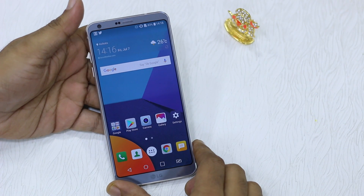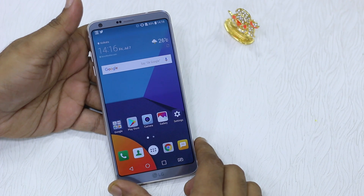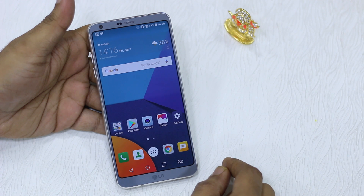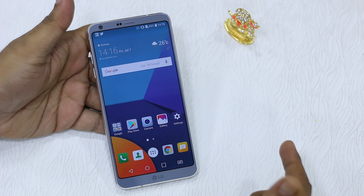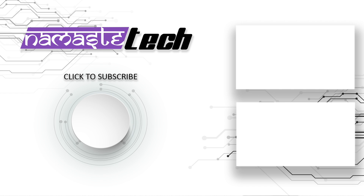So even though the LG G6 doesn't have a native option to lock apps using Android 7.0, thankfully this app does allow it. You can lock any number of apps from the list and configure it to unlock instantly or lock after a few seconds. Thanks for watching — do check out the two recommended videos and hit subscribe for more videos.